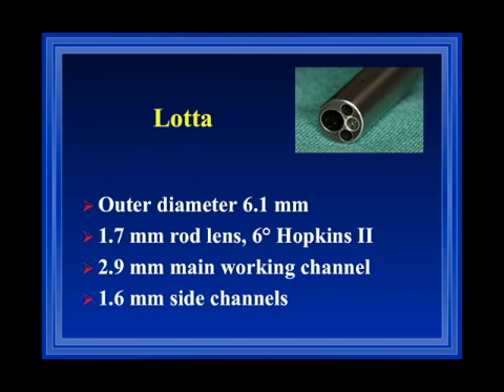The outer diameter of the Lotte ventriculoscope is 6.1 millimeters. It contains a 1.7 millimeter rod lens — a Hopkins 2-3, 6-degree optics — which provides very good image quality, especially when connected to an HD camera. We have a main working channel with a diameter of 2.9 millimeters, and two side channels of 1.6 millimeter diameter, which can be used for irrigation or for the introduction of a second instrument.